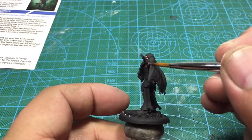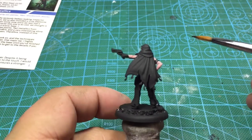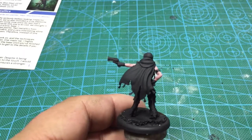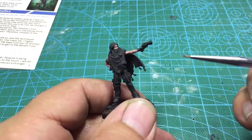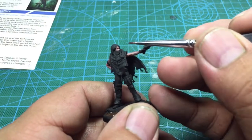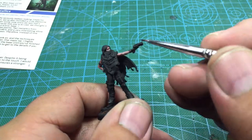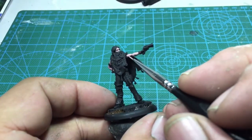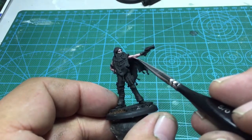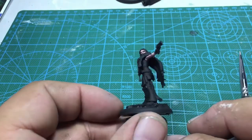Once that's dry, I'm gonna go over with a Light Flesh Tone and mix it with the Rose Brown and kind of blend those highlights, starting to make some smoother transitions on her skin. Overall this process is gonna take a while because I'm working back and forth on the highlights — taking it down to shadow and then building back up the highlight. I'm gonna make the eye sockets darker and start painting in the eyes, then go back through and do highlights on the top parts of the skin.